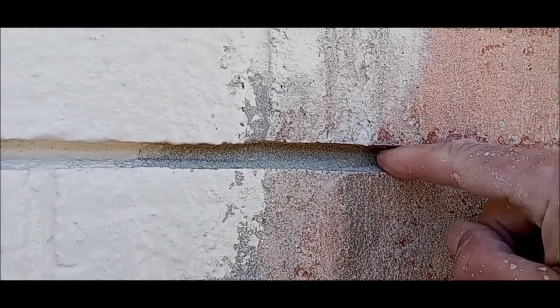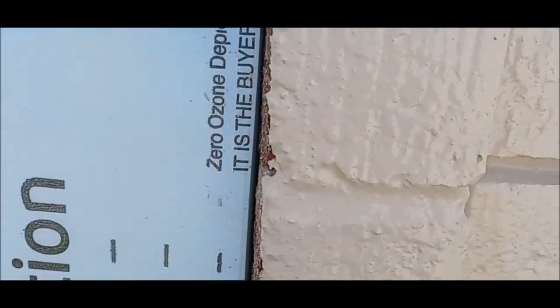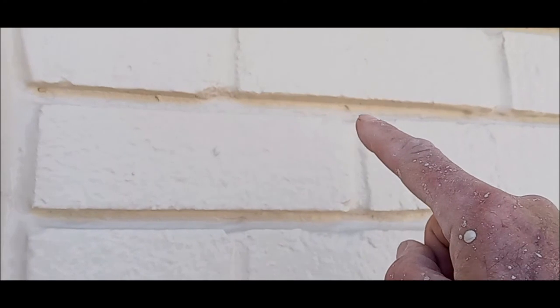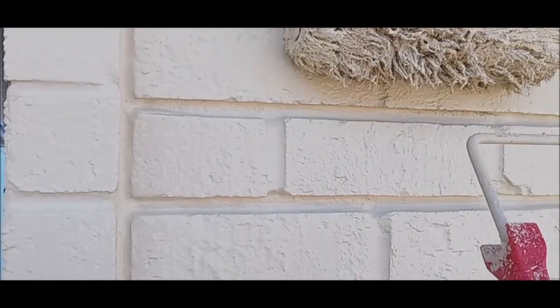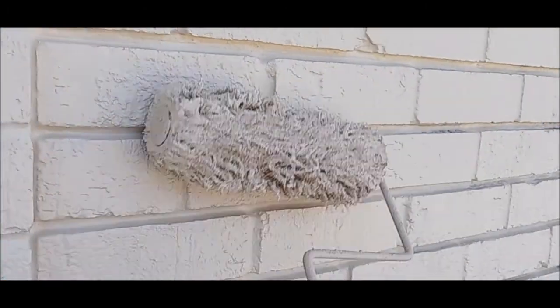Here is what I am talking about — those deep mortar joints like that. If it is a flush mortar joint, it is not a big deal, not a problem. But I have got some really deep mortar joints and I have got to really get that stuff in there. You really have to work it in — just keep rolling, keep working it.